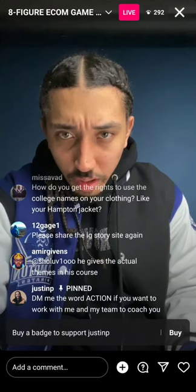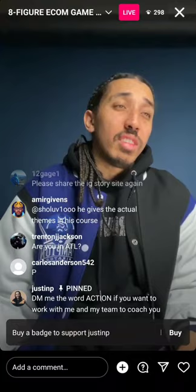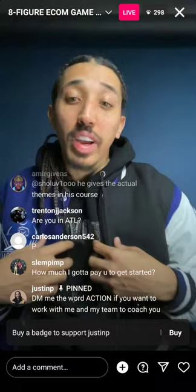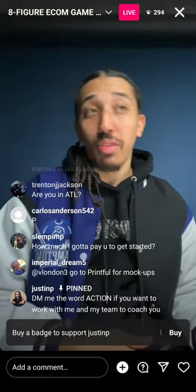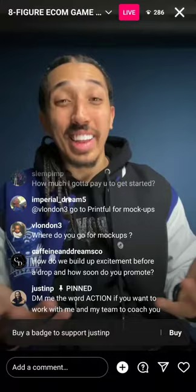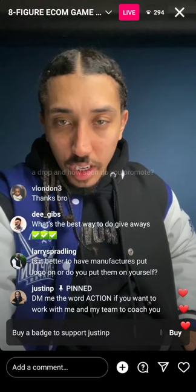How long do you wait between drops? We have what we call forever products — our regular hoodie, t-shirt, joggers that are always available. Then we drop other stuff on specific dates. You can monetize dates like Juneteenth, July 4th, different holidays. I like to drop at least every two months, but once your systems are down you can do once a month or even once a week. Am I in Atlanta? Yes, I live in Atlanta.